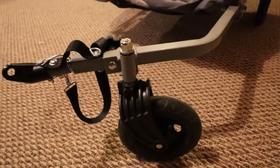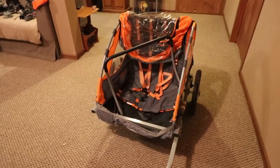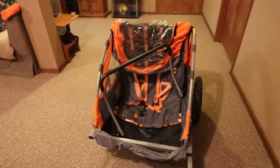It also comes with this little training wheel in case you want to push the trailer as kind of like a stroller. I'll end up taking that off. I just wanted to show you guys what it looked like when I purchased it, and then I'm going to start making some changes to it.